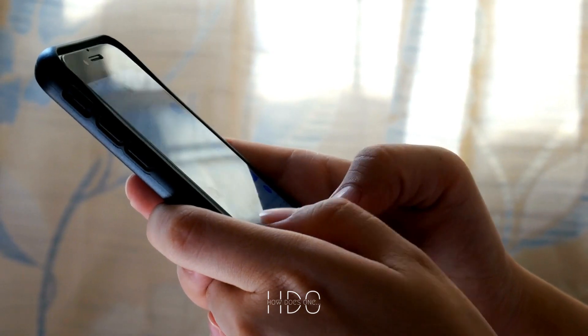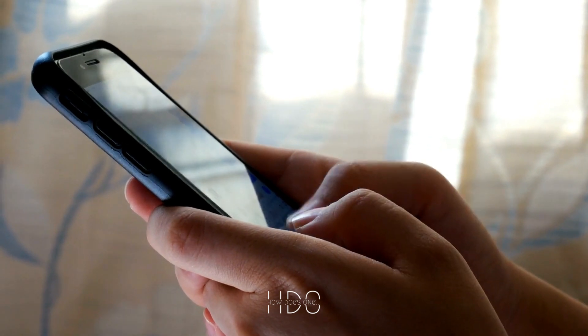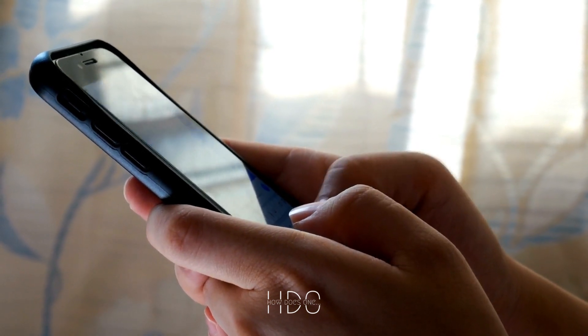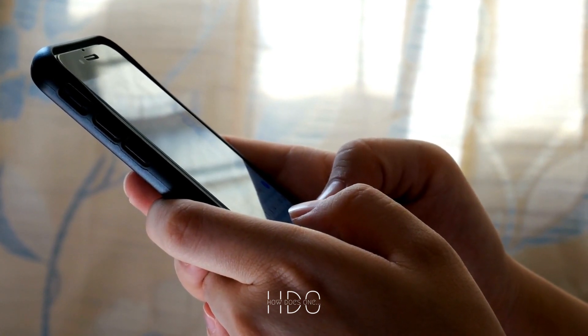With your new smartphone up and running, it's time to customize it. You can install apps and add your favorite features, just like you would with any other smartphone. You can even add a camera to take pictures and videos with your shoe phone.